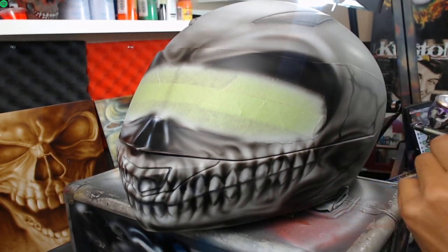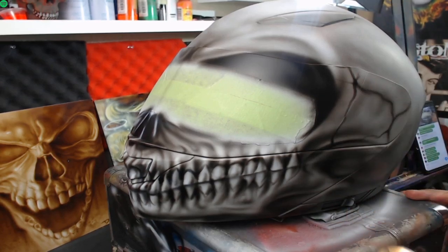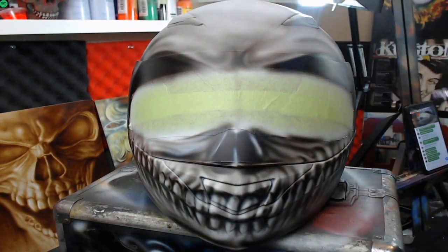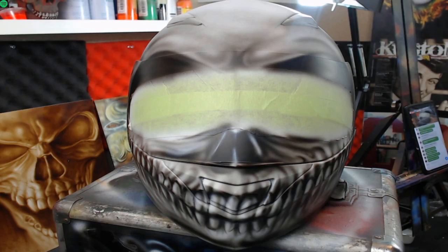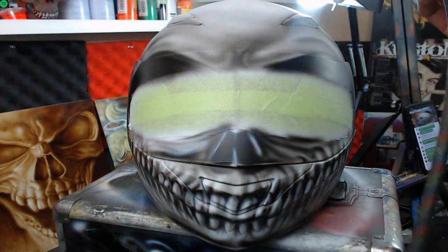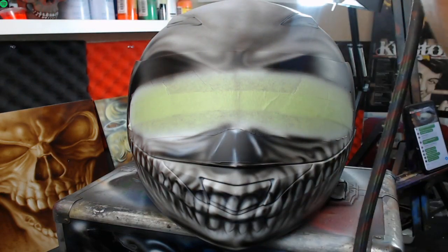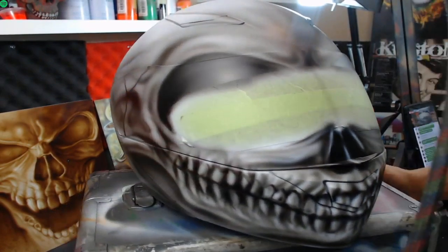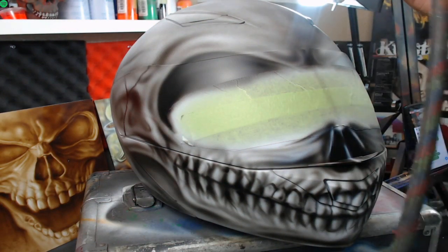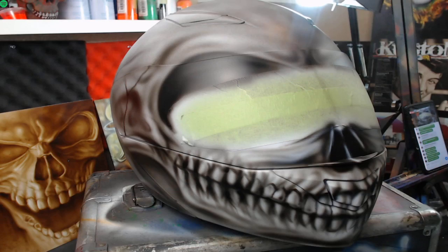Hey guys, thanks for checking out the stream. If you're just joining, I'm working on a custom motorcycle helmet and I'm putting a skull head on the front. The skull teeth go around it - this is the face mask, it pops up. The guy who sent me this helmet masked off the area in the middle so it looks more like a skull around the entire thing, which I thought was a pretty cool idea. On the crown of the head I'm just adding a little more gray tone, just misting it over and giving it that texture.